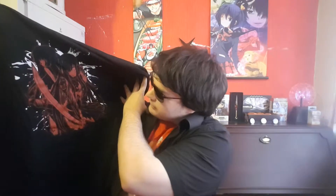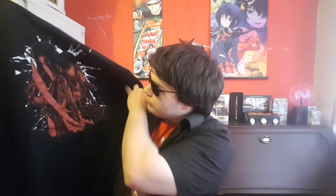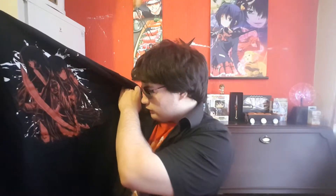First things first we're going to take a look at the t-shirt which seems to be a black t-shirt this time. That looks pretty good. I believe that's Akame. I don't recognize the other one though — actually I think I do. I think she's from High School of the Dead, you know the samurai girl who owned a sword. I'm pretty sure that's her. That's a pretty sweet t-shirt.